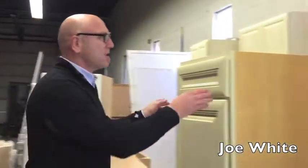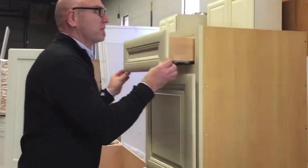Hi, I'm Joe White with Universal Factory Direct and I just wanted to show you a little bit about our kitchen cabinet construction. This is our antique white, which is one of our most popular styles.